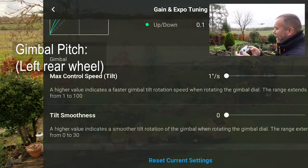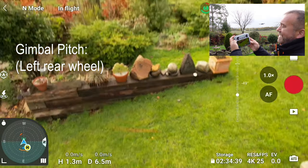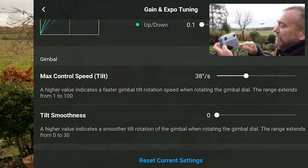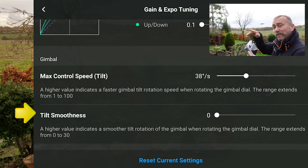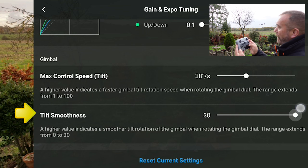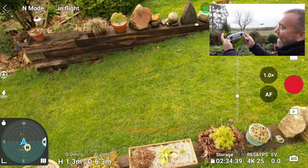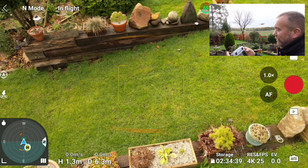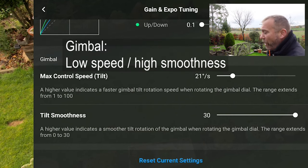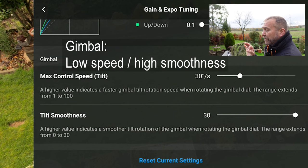Conversely, if you drag the gimbal pitch speed right down, full wheel lock and you can see how slow — mind-numbingly slow. I actually think midway, about 30 to 40, is about right. Then look at the Tilt Smoothness below — this is exactly the same as the Yaw Smoothness. It's a little buffer: how quickly will it start, how gently will it stop. Push that Tilt Smoothness right up and when you push the wheel down it starts, you let go and it carries on for a little bit, then comes to a graduated stop.